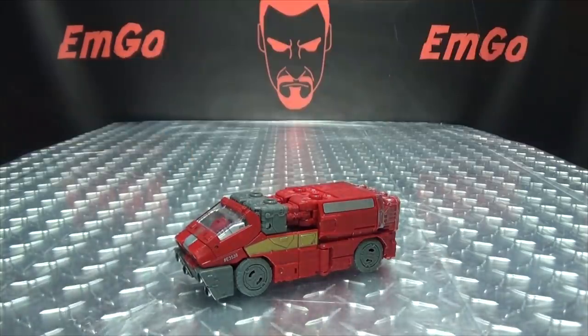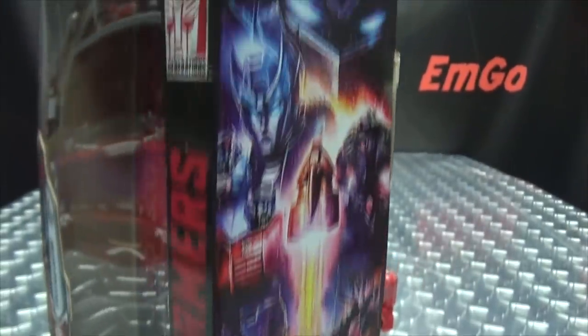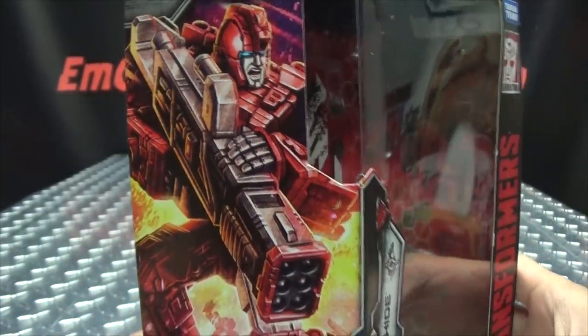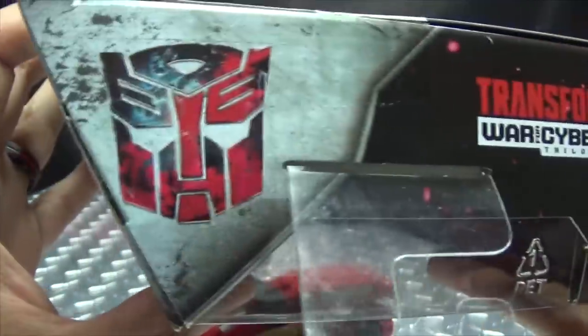On the front we have symbols, his name is Ironhide, Siege War for Cybertron. On the side of the box the typical Siege artwork, which still looks so nice. On the other side of the box we have Ironhide about to bust some Decepticon chops. He is a deluxe class — deluxe — on the top, Autobot symbol.